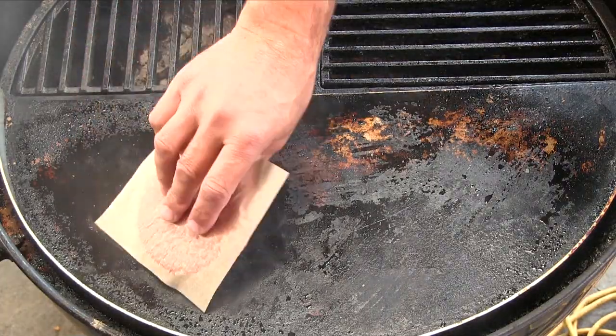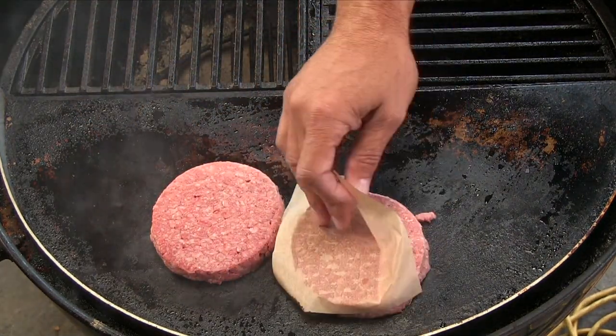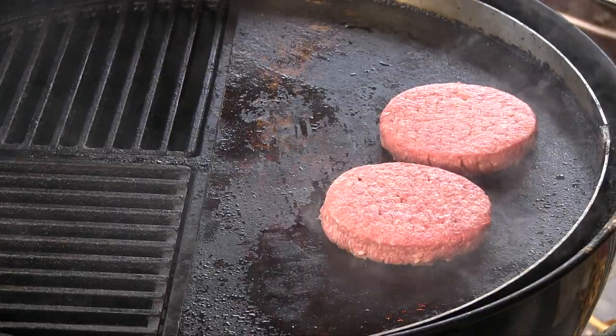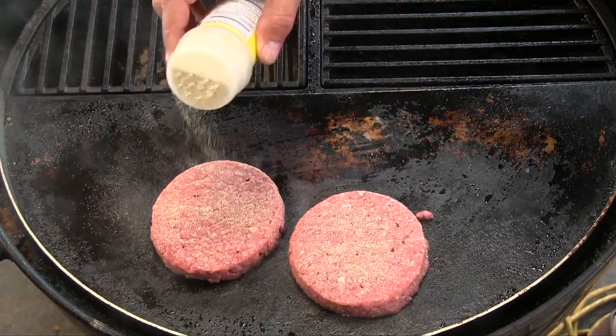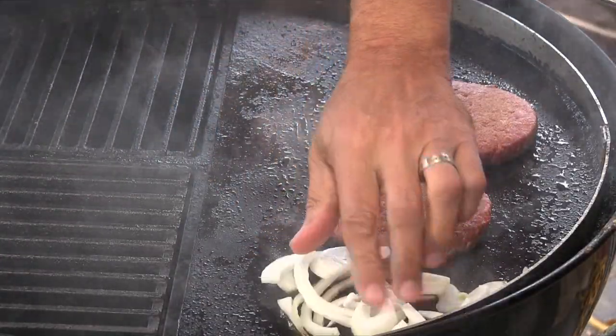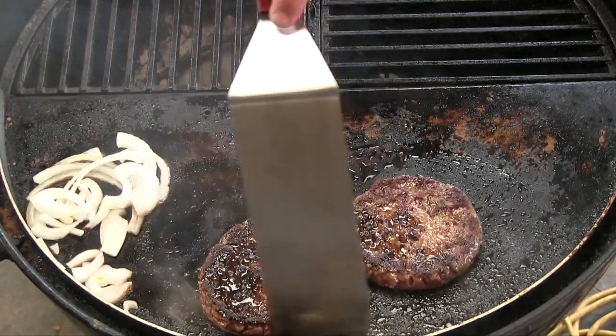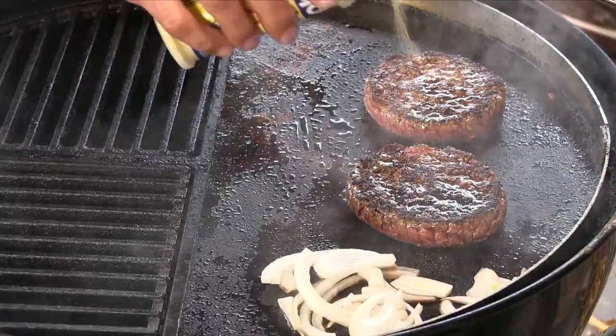I'll kick this off with two burger patties — this is 80/20, about five ounces each. Going to hit it with a little bit of adobo seasoning. Some onions down. A bit more adobo.